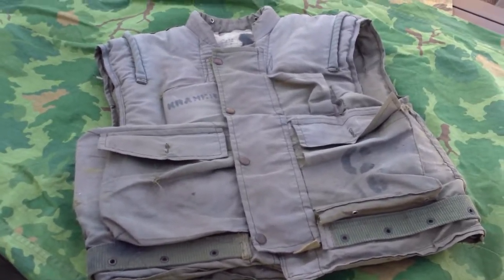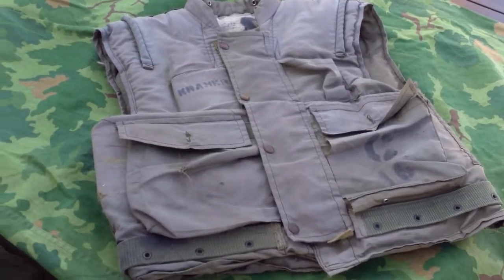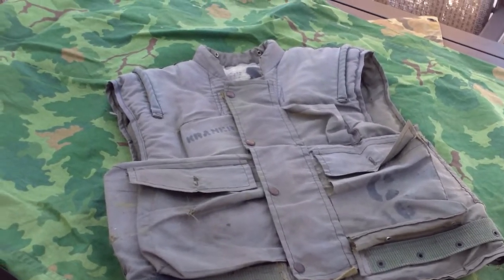What is up YouTube, I'm back again with another review. Today we're going to be taking a look at the third pattern M1955 flak jacket from the U.S. Marine Corps.